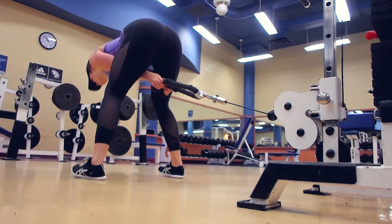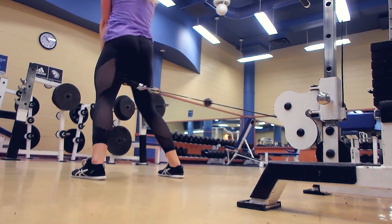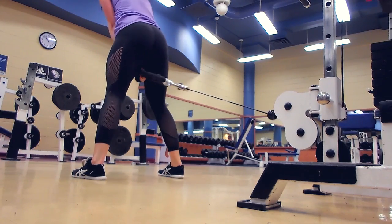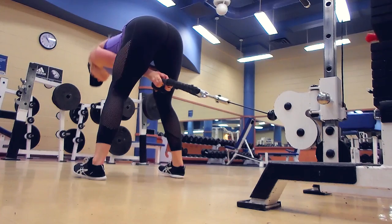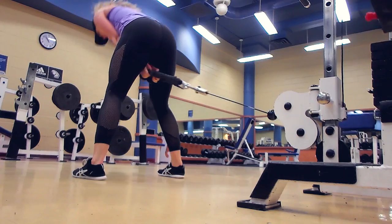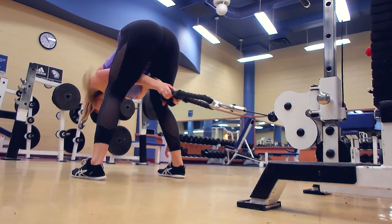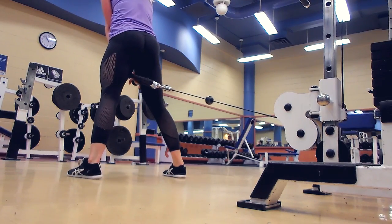The next move is called cable pull throughs. They're kind of like a standing hip thrust, which I really like because they don't put any pressure on your hip joint. I'm just keeping my back flat, my heels are digging into the ground, and I'm feeling the stretch in my hamstrings and squeezing my butt forward as much as I can. I go pretty heavy here — I think I was lifting about a hundred pounds.